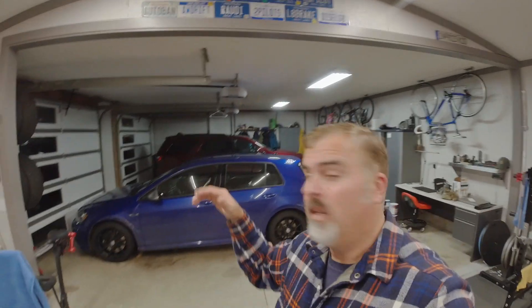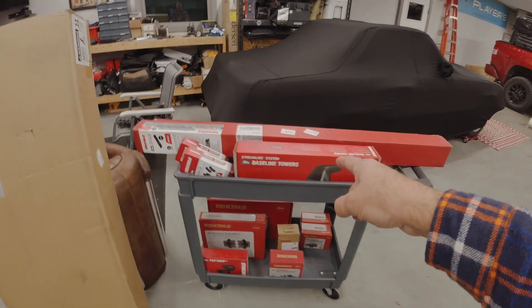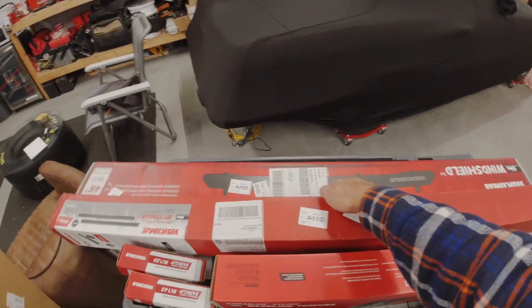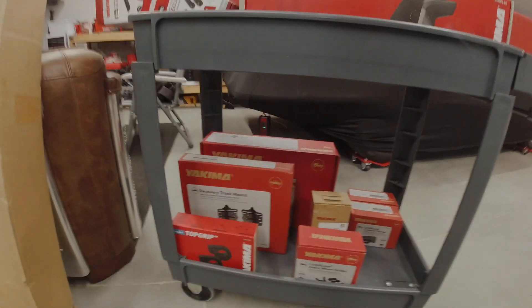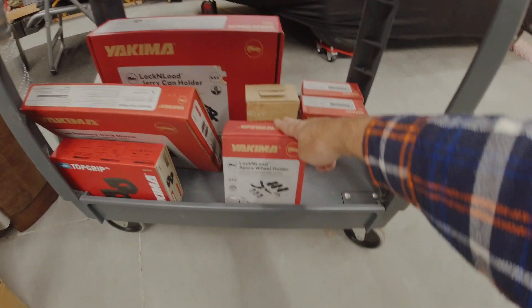That's where Yakima Racks comes in. They've got a new product they sent out for me to test. Our family's been Yakima fans for a long time — this Golf behind me has a roof rack that carries bikes and skis, my wife's SUV has a sky box for skis in winter, and we didn't really have anything for the truck. So Yakima sent out the Lock and Load heavy-duty rooftop platform along with baseline towers, clips, aero bars, a fairing, top grip, shovel and recovery track mounts, jerry can holder, high lift jack carrier, and spare wheel holder.